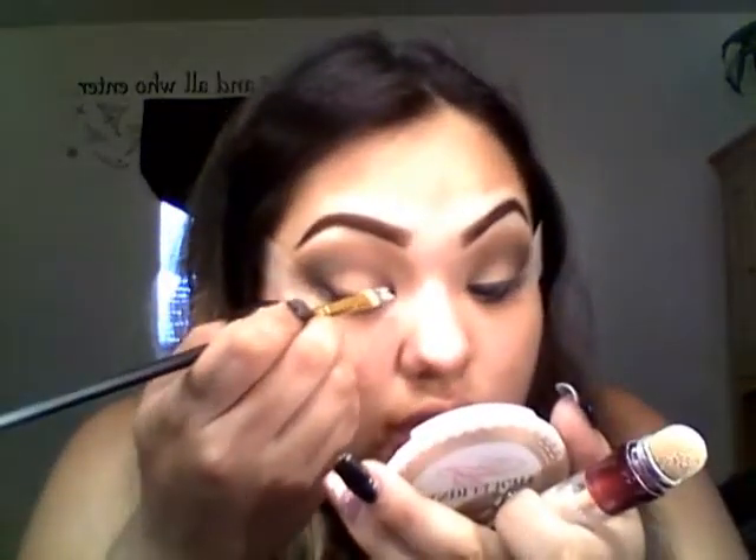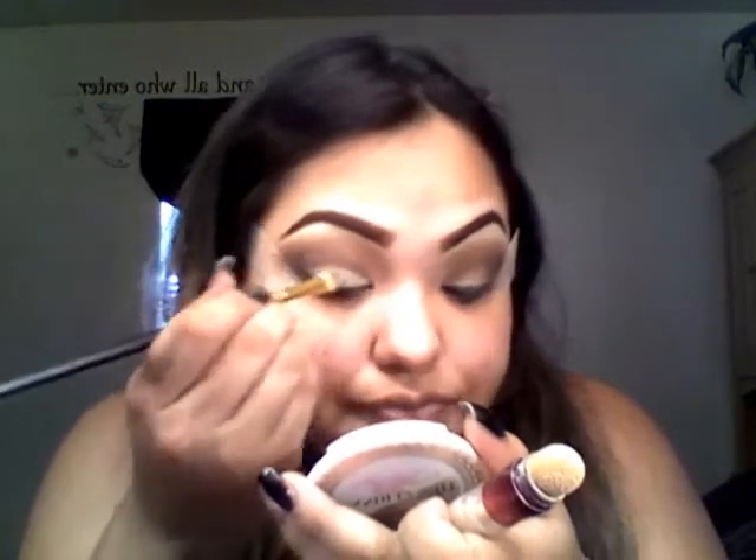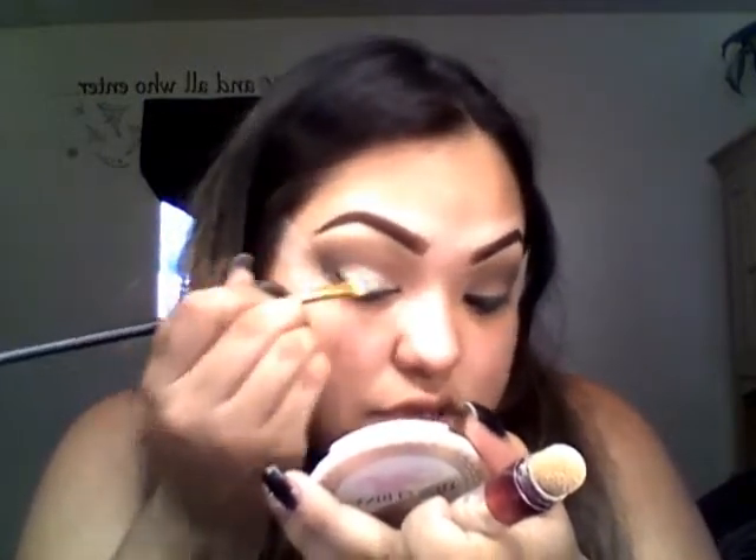That's how it looks so far. Going in with the eyelid color — I'm using that concealer I applied as a primer earlier, with a small concealer brush, and applying it on the eyelid as a base color.